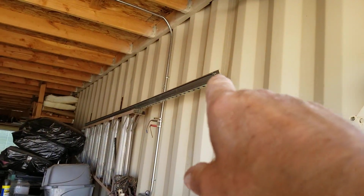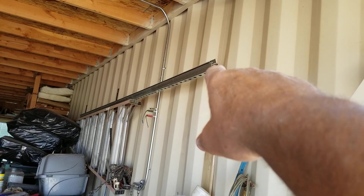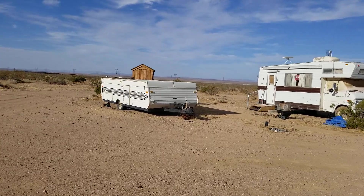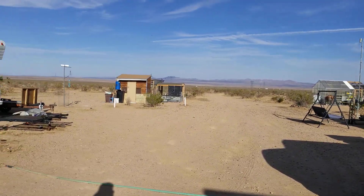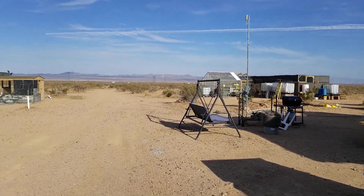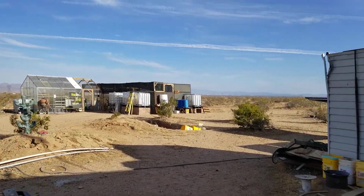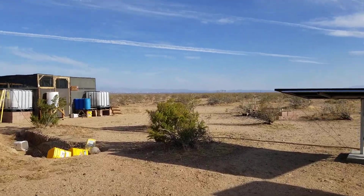I still have some metal up here left from when I built the rack, so I'm going to try to figure out if I need any more of it. I might have to get one more of the struts and maybe one of the hats. I'm going to add one panel on the top of the rack and one panel on the bottom, so that the big rack I built is holding six panels instead of four. Right now I've got those panels set in series for two panels each.